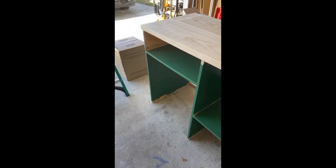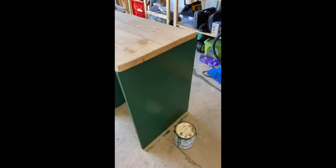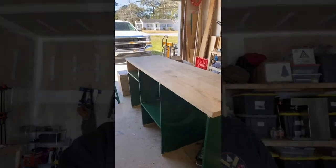Here are the shelves with the initial painting — I gotta go to yoga so I can't finish right now, but that's what they're gonna look like. The top is gonna be a honey color. Alright, we're back from yoga, so it's time to start painting again.